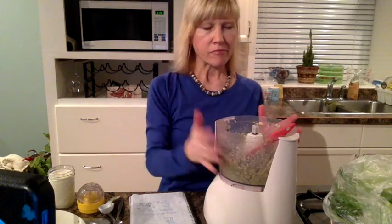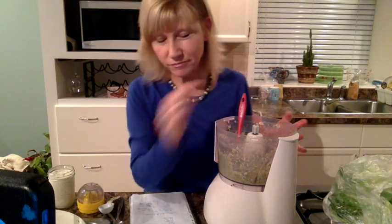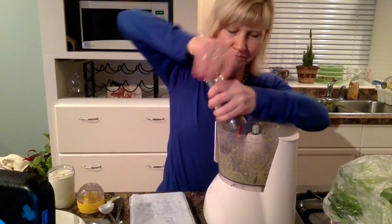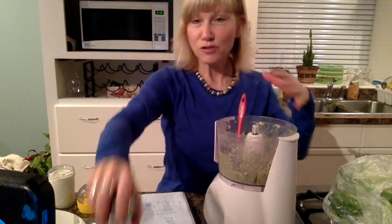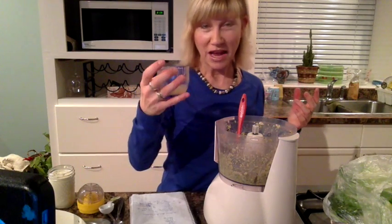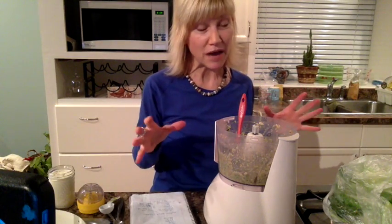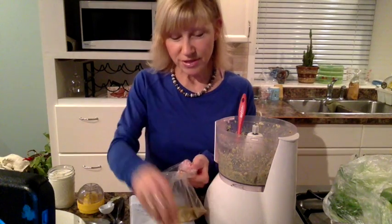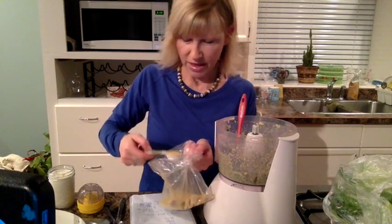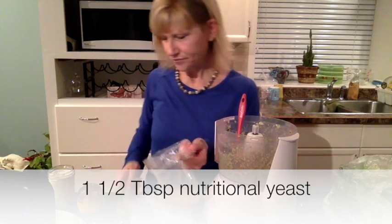I've blended it more and just tasted it — it's really, really good. It just needs a little more salt, a little more pepper. Another thing I'm going to add is nutritional yeast, because I love it. I'll add a bit more lemon juice — just about half a teaspoon — and then a tablespoon to a tablespoon and a half of Red Star nutritional yeast.